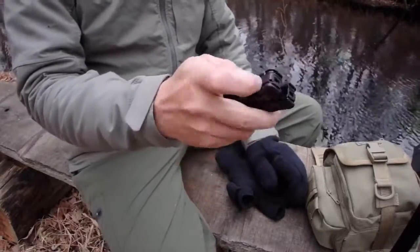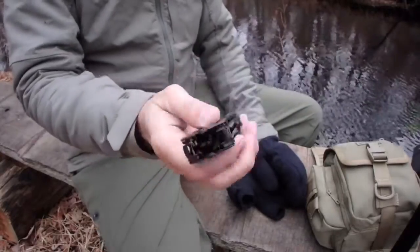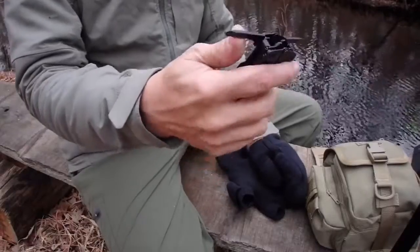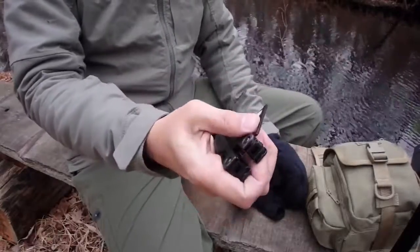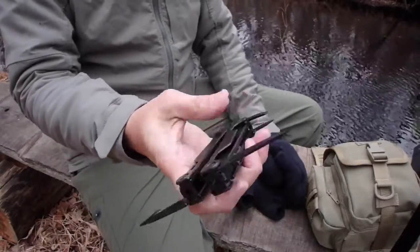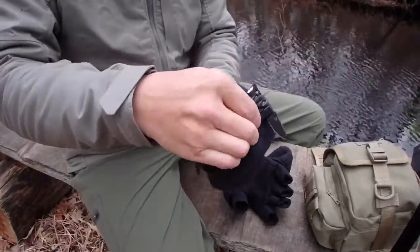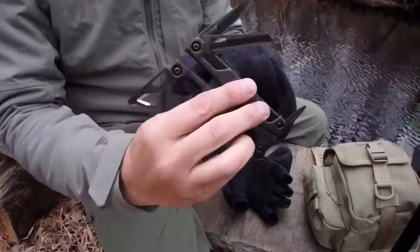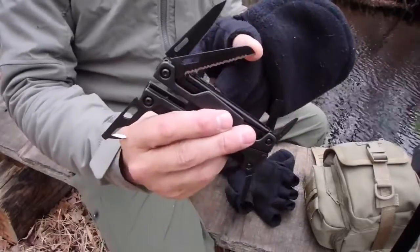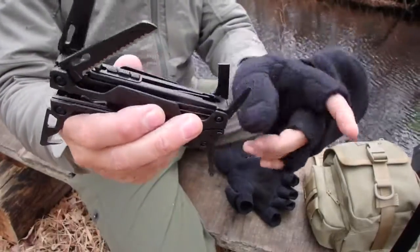If you didn't want the pliers in the way, there's a little switch here — you can actually lock the pliers in so they don't come out. But all the tools are accessible via one hand, you just keep opening them up. There's tools all over this thing. We have the saw blade, the knife blade, a flat end screwdriver, and a small flat head screwdriver.